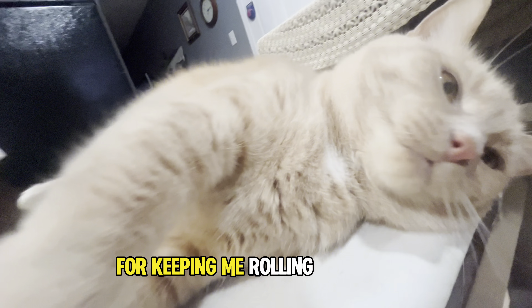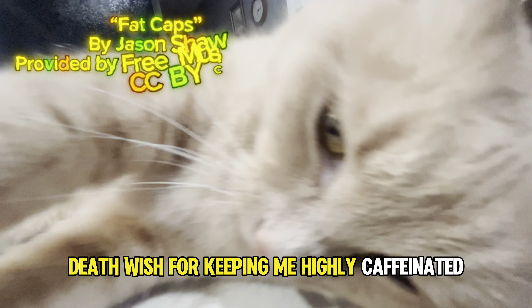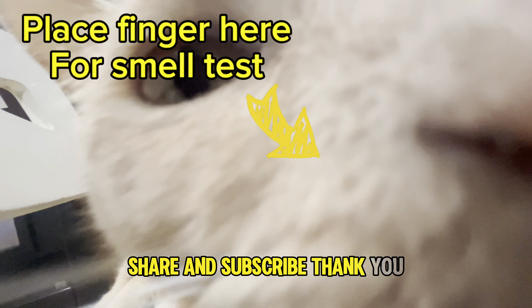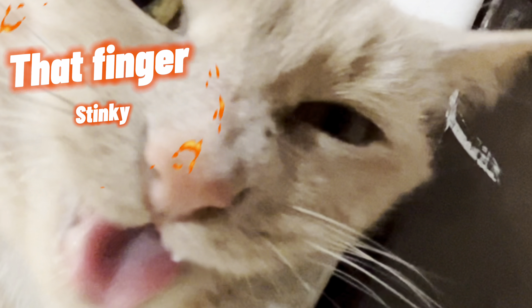Well guys, thanks for watching and following me around for a day at work. As usual, thanks Life Skateboards for keeping me on good wood. Thank you Superfly Speedball for keeping me rolling scary fast. And thank you Death Wish for keeping me highly caffeinated. And who can forget — thank you for watching! Don't forget to like, share, and subscribe. Thank you.